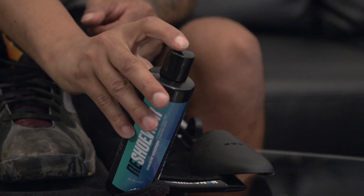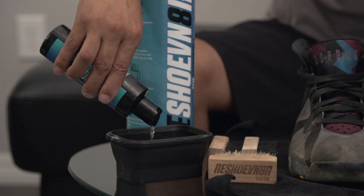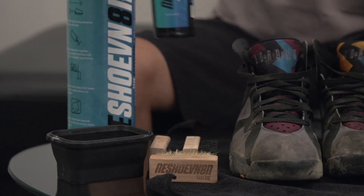Next you're going to grab Reshoevn8r's advanced cleaning solution and put about two squirts in about four to five ounces of water.